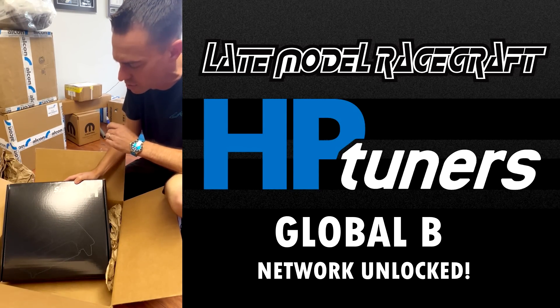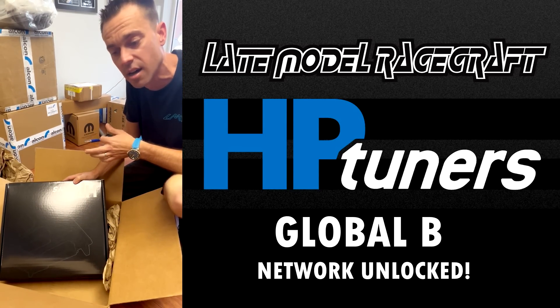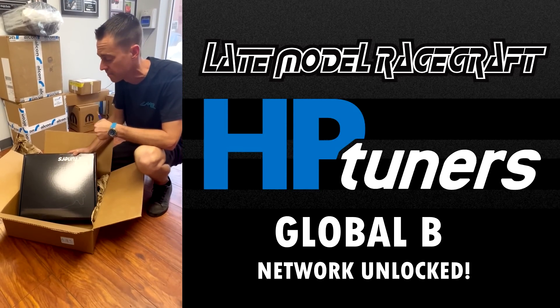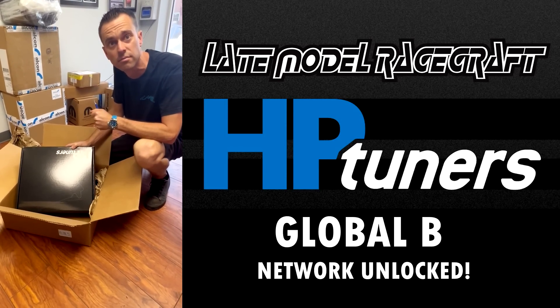Good news ahead, guys. For you C8 owners out there — Blackwings and the CT-5, which we've done a whole bunch of already — it's only gonna get better from here. Stay tuned.